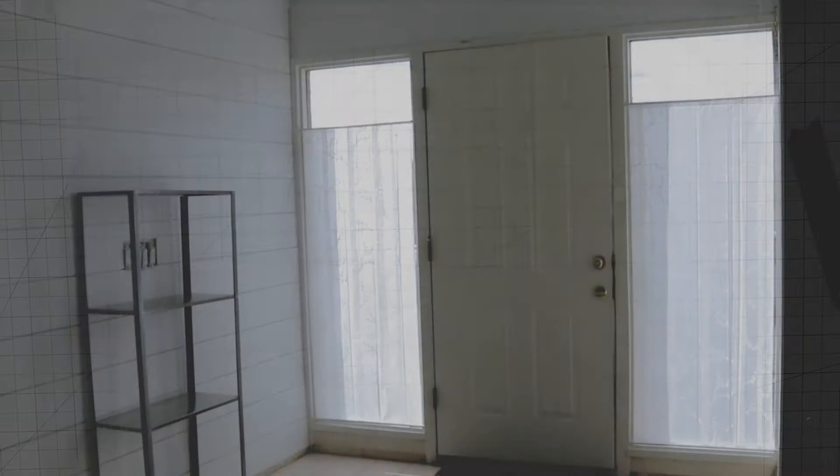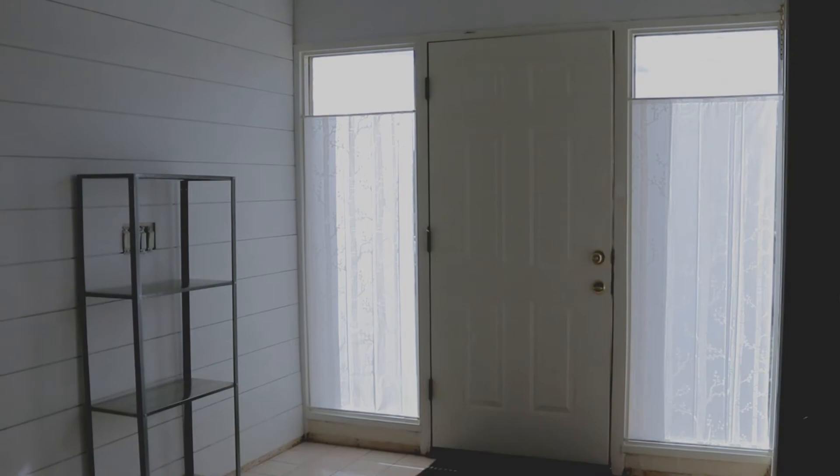And this is the finished look. I love how the light shines through — it looks like it's glowing, and it's so much prettier in person. And it even has complete privacy at night with the lights on inside.